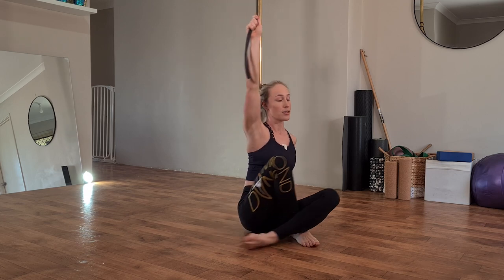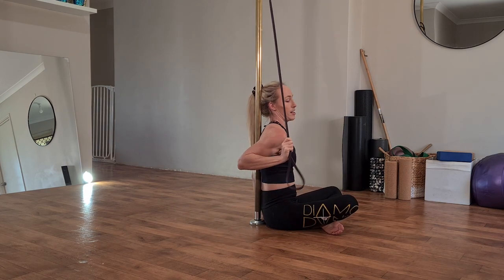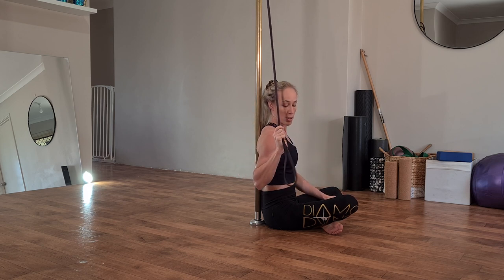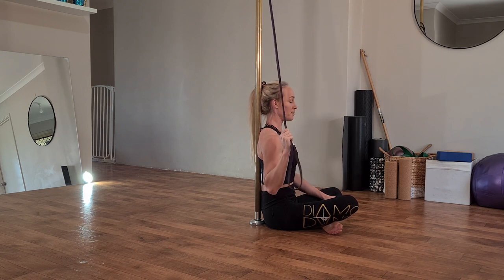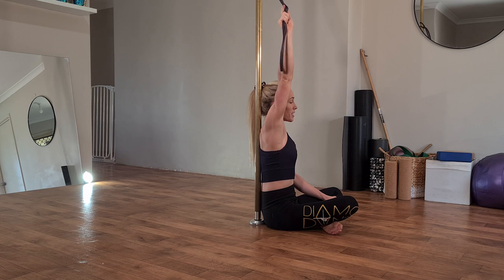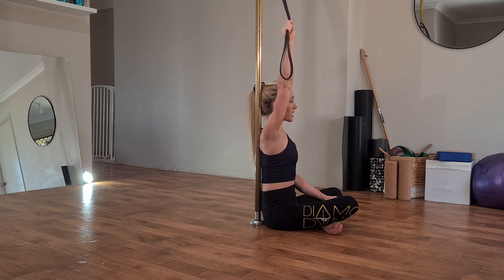Make sure your elbow is landing so it's pulling forward underneath your wrist. From a side-on view, avoid a rolled-forward shoulder position. You want elbow pulling forward and wrist pulling back so they are in line with your shoulder. Take a big exhale as you pull your shoulder down and elbow in, and inhale to return to the start position.